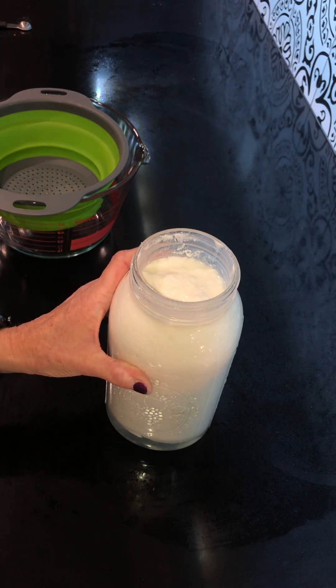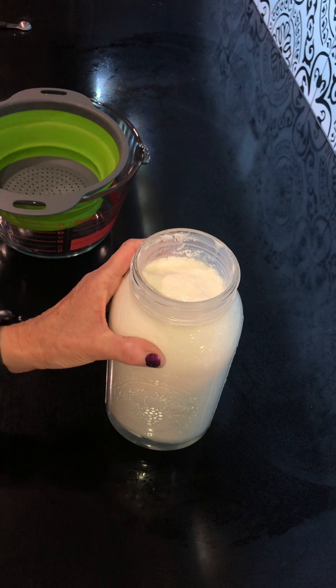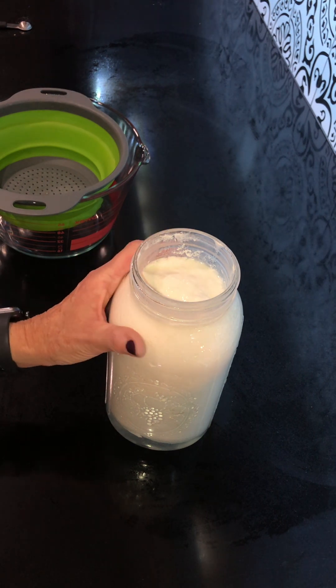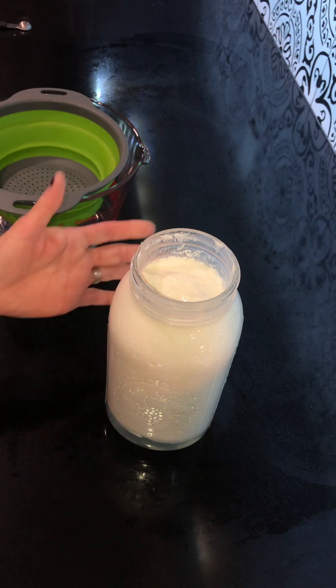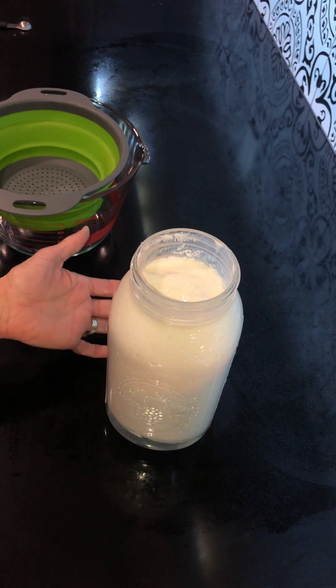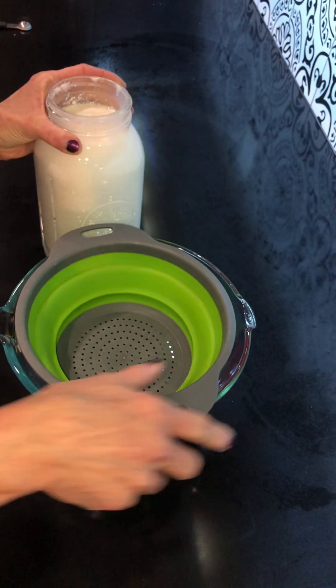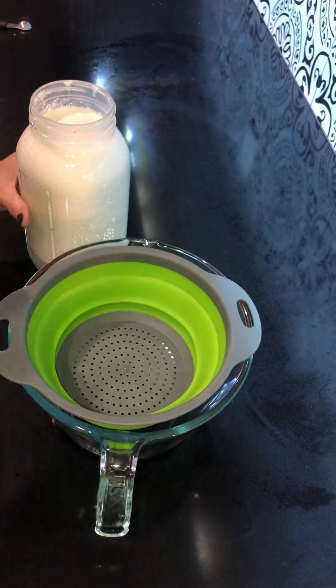The thing about kefir is: if this were just yogurt, it would be ready to consume just like this. But because this is kefir and our kefir grains are in here, we have to get those out before we make another batch and before we either bottle the kefir for drinking or make cheese out of it. So you have to strain out the grains first.